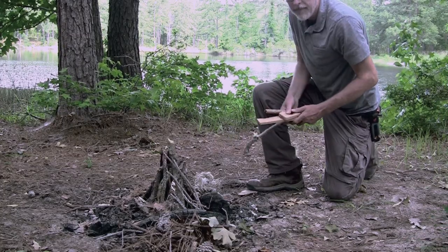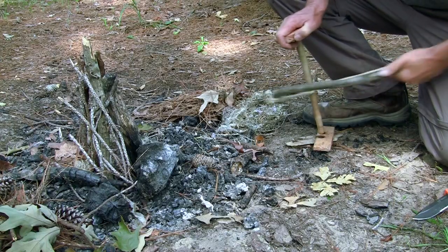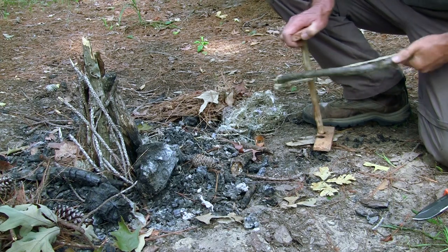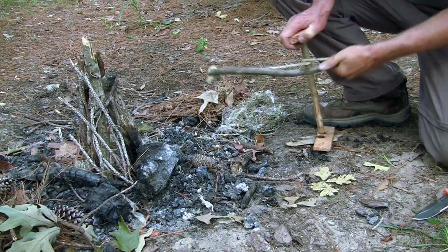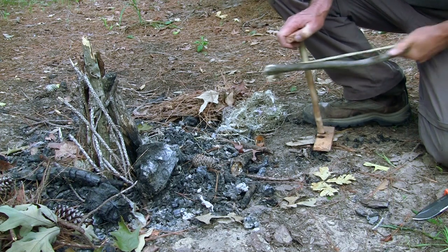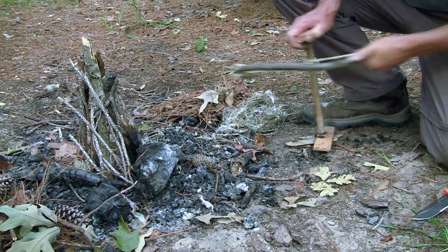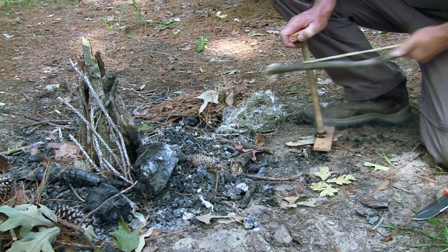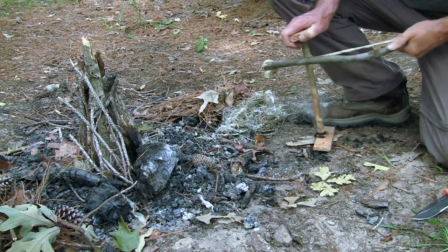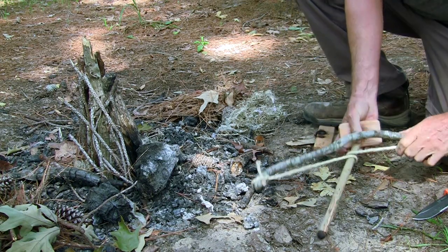Now I will attempt to make a friction fire by rubbing two sticks together with a bow drill. If I am successful, it will be my second friction fire. Beginning to get smoke. Let's see if we have a coal here.